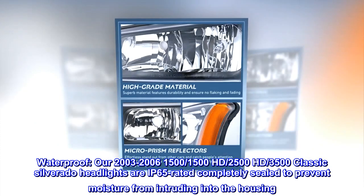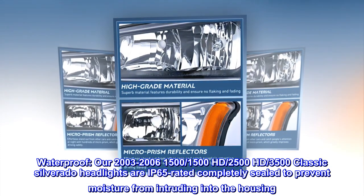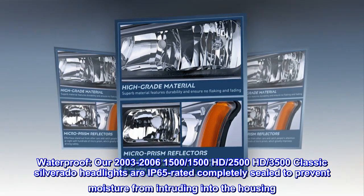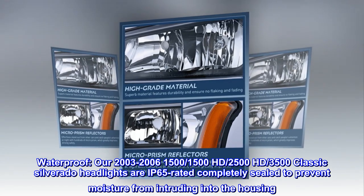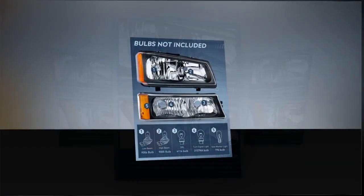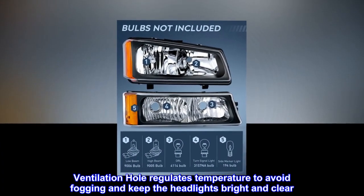Waterproof. Our 2003–2006 Silverado 1500, 1500HD, 2500HD, and 3500 Classic headlights are IP65-rated, completely sealed to prevent moisture from intruding into the housing. A ventilation hole regulates temperature to avoid fogging and keep the headlights bright and clear.